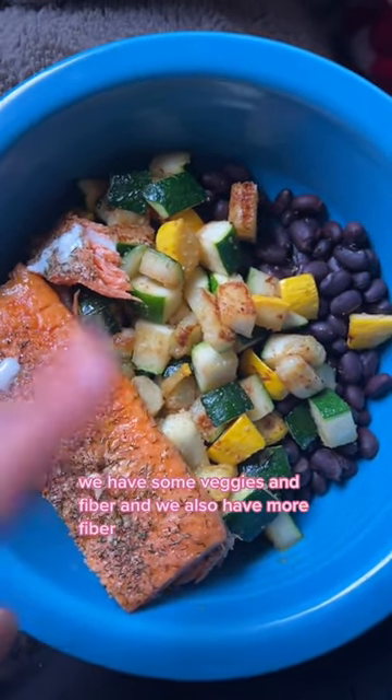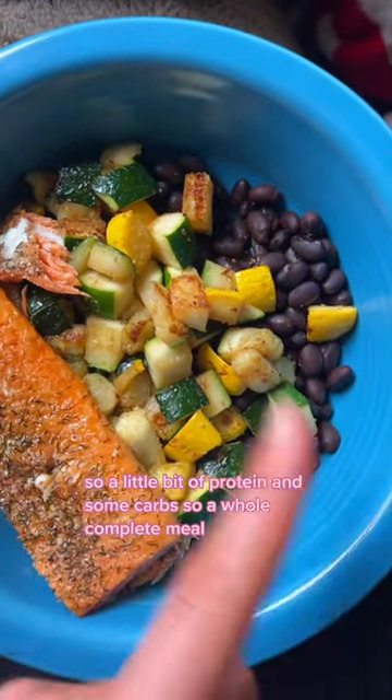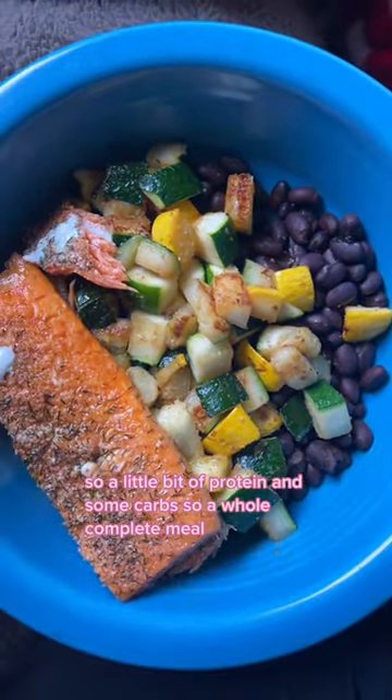We have some veggies and fiber, and we also have more fiber, a little bit of protein, and some carbs — so a whole complete meal. Stop complicating healthy meals and follow me for more.